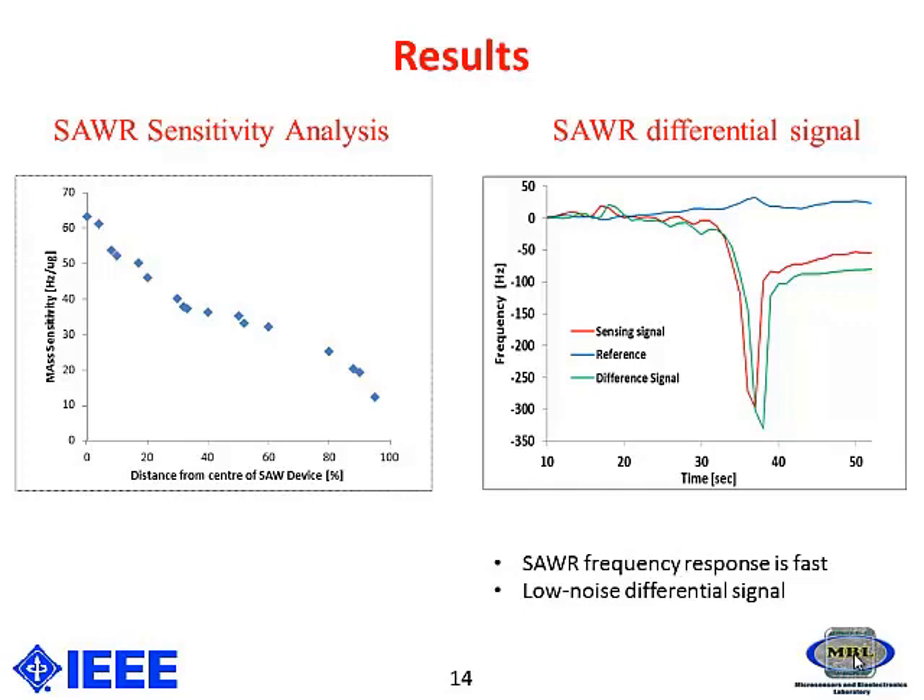So, to increase the sensitivity, we need to deposit the particles in the sensing area. The second figure shows the SAW differential signal, which ensures there is a fast response as well as a low noise differential signal.